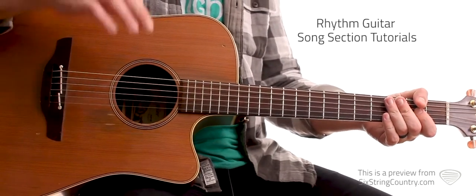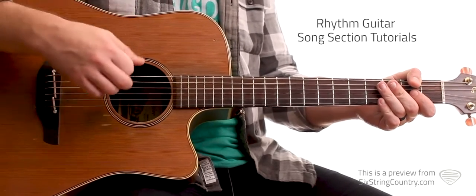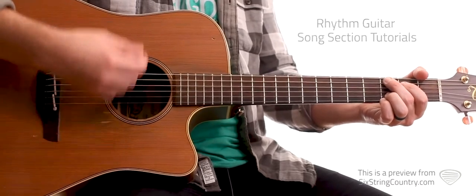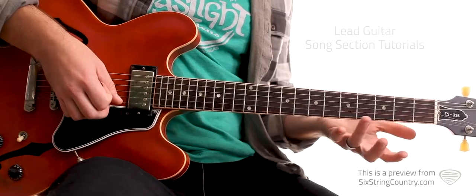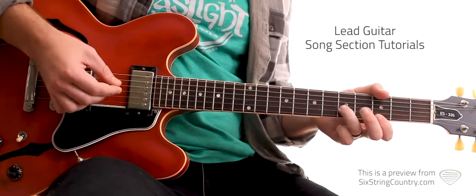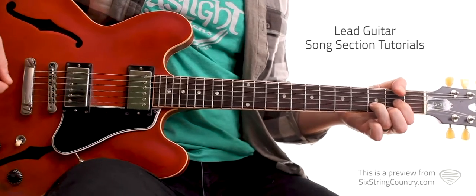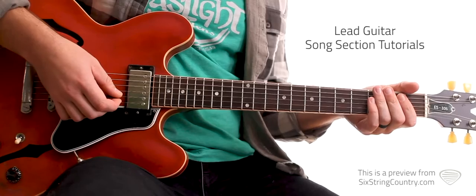Here are both of the turnarounds — one coming out of the first verse, and one coming out of that first chorus. So the intro — we're going to start this song off, and that's going to be kind of the main theme for the verses and the intros.